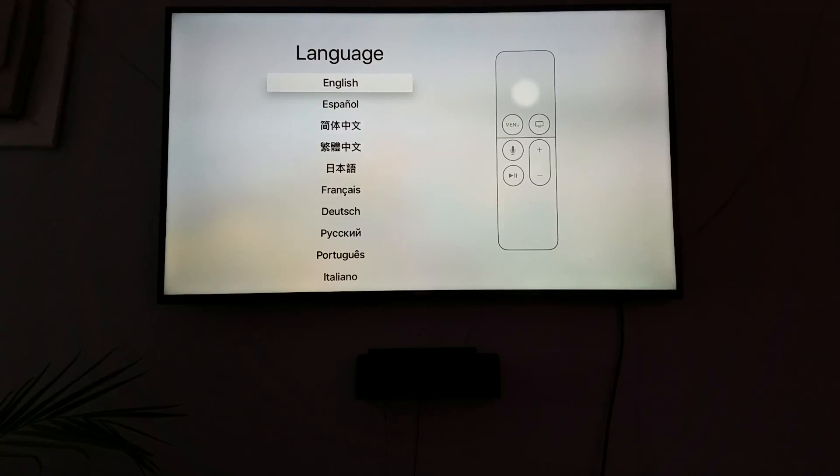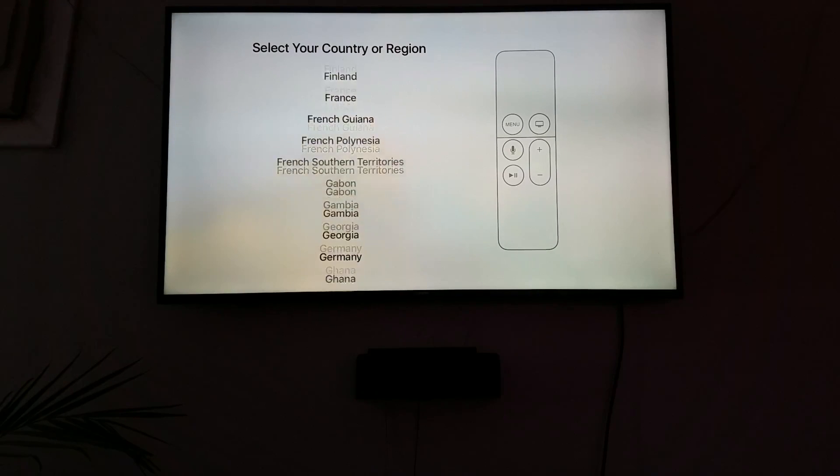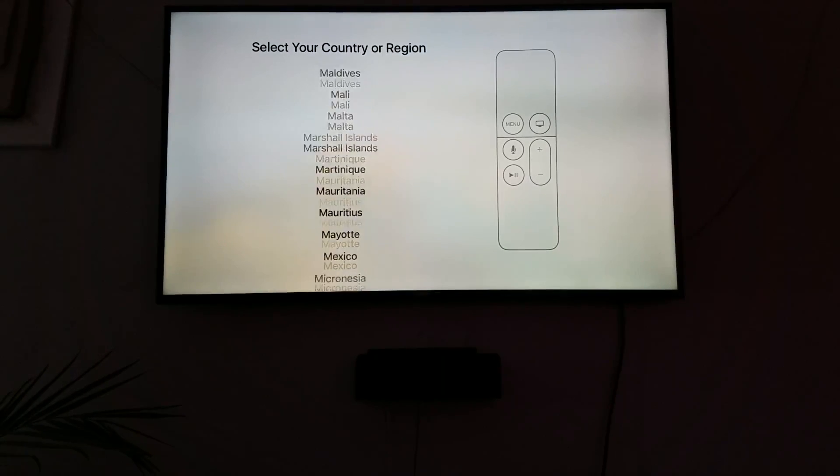All right, so this is the setup video for the Apple TV 4. Let's go ahead and get started. At the top of the remote there's a touch sensor that allows you to move it up and down to select your language, and then you click the touch sensor to select. Scrolling down to the United States here for me.